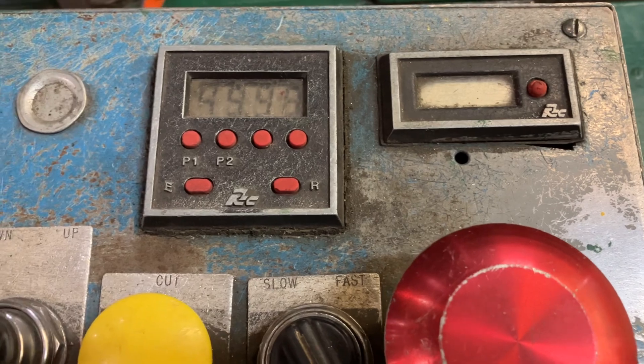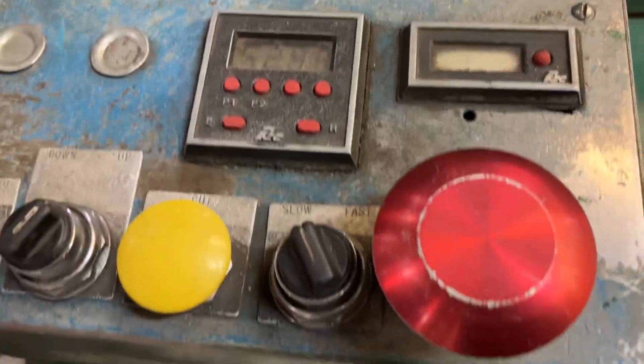The counter — I don't know what they're doing. They're counting right now, but I'll have to figure that out later.